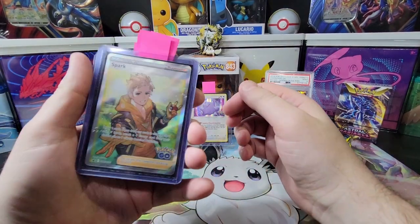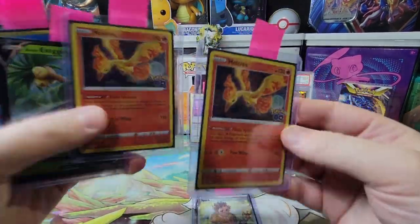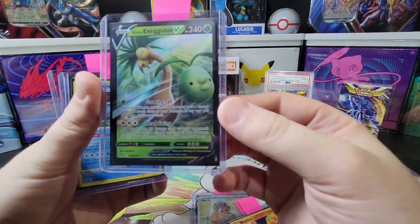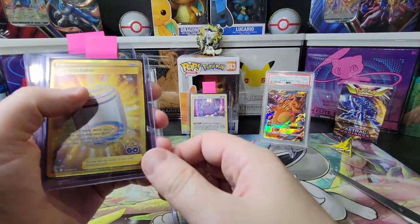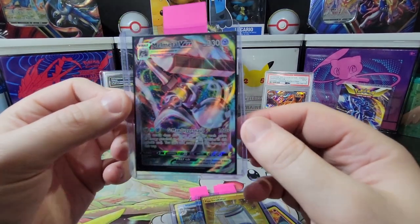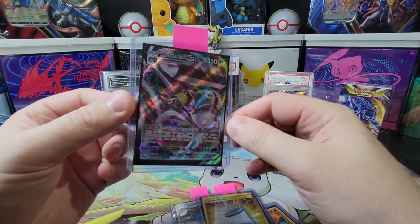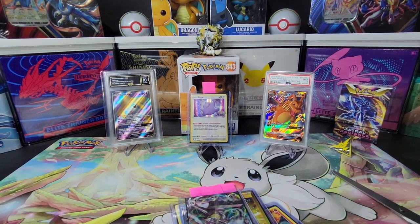So today we got the promo Spark full art holographic card. Two more Moltreses — for our fire army, we're making a block. The Mighty Dragonite Executive V. A Blastoise — always like it, one of the starters. And the gold Egg Incubator — this gold card is just so sparkly, it's just so good. And then the Melmetal VMAX — it's even hard to see the Pokemon with how much it reflects the light. It's a really nice card, it just has such a great holo to it. We hope you guys enjoyed it — don't forget to like the video, comment, and subscribe.